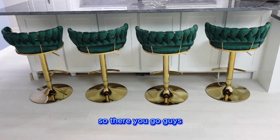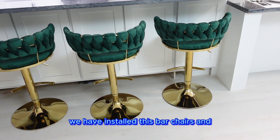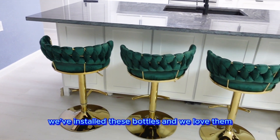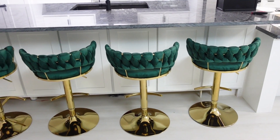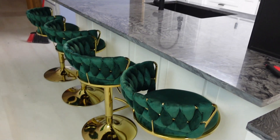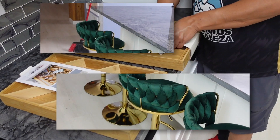So here you go, guys — we have installed this bar chairs and we've installed these bar stools and we love them. Green and gold.